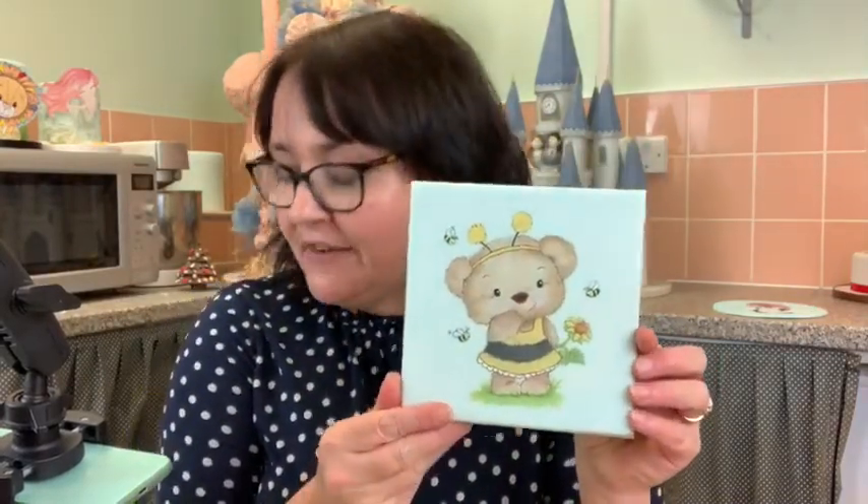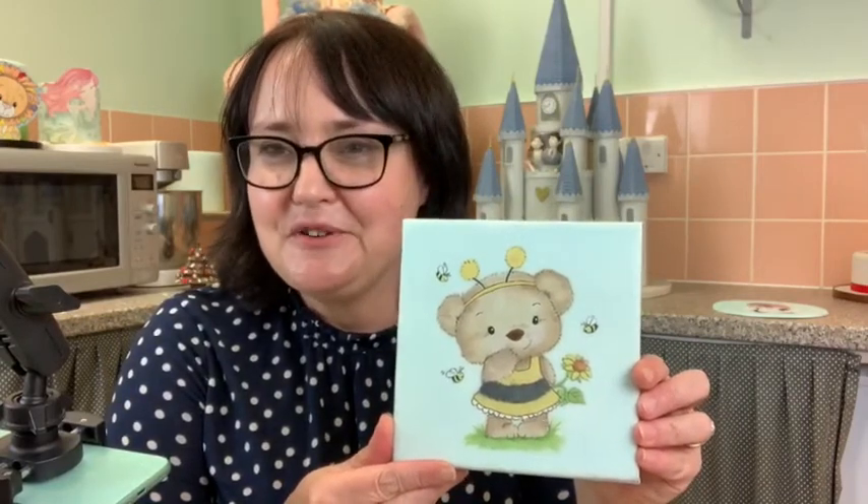I teach online cake painting. One of the courses available is a beginner's cocoa butter cake painting course, and anything I do tonight will apply to that. If you're interested in learning how to paint on cakes or chocolate, the beginner's cocoa butter cake painting course is on my website. It has four different projects, a lovely Facebook group, and the most lovely students. It's all online, easy to follow, and you don't need to know how to draw or paint.